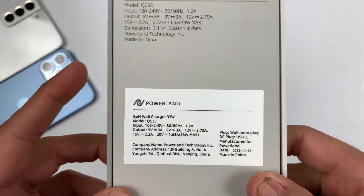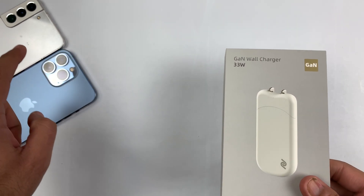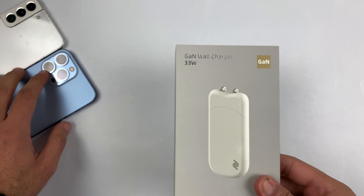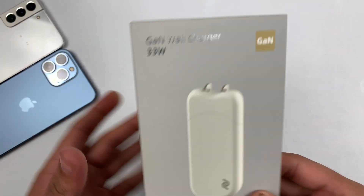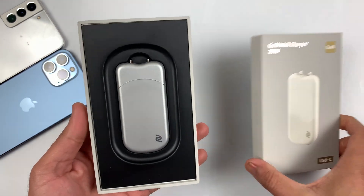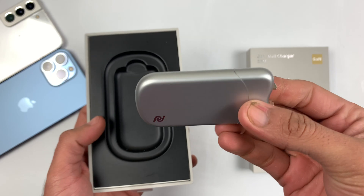This charger is basically designed for every flagship, and in this video I will be testing it on the S22 Plus and the iPhone 13 Pro Max. It will be very interesting to see how much time it takes to charge both devices from 0 to 100%. This is the 33 watt fast charger.